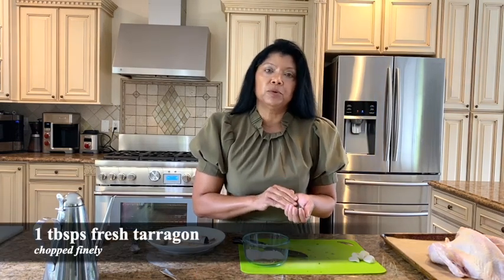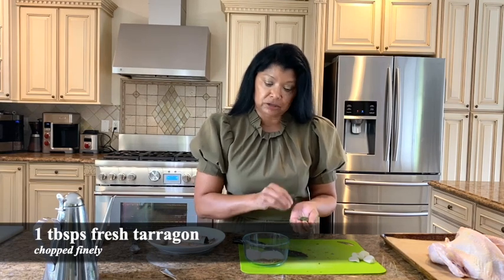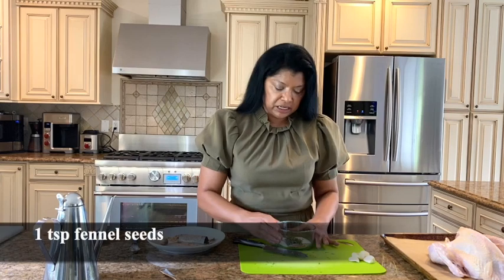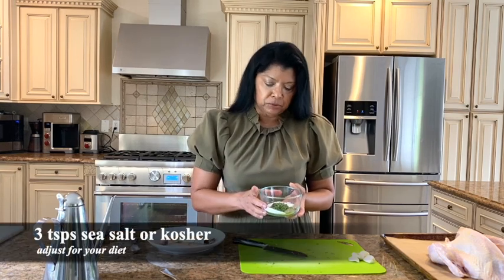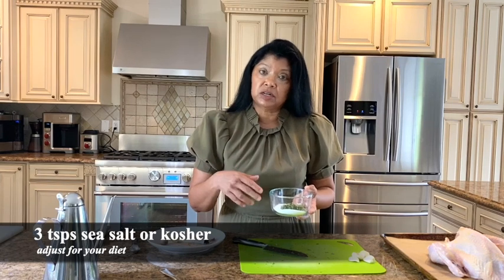This is about one tablespoon of fresh tarragon that I chopped as finely as I could. I'm adding this to my spice mix. The spice mix is one teaspoon of fennel seeds, one teaspoon of freshly ground black pepper, and three teaspoons of sea salt. You can use kosher salt and adjust it for your diet.